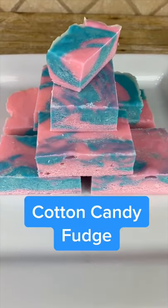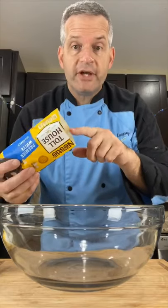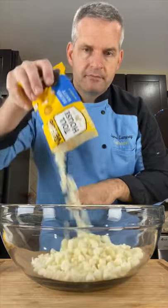Today we're making homemade, easy cotton candy fudge. Start by putting 24 ounces of white chocolate in a large bowl. Add one 14-ounce can of sweetened condensed milk. Heat this up in the microwave 30 seconds at a time until it's completely melted.